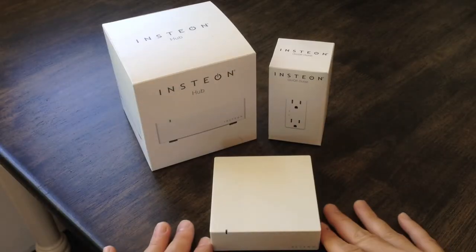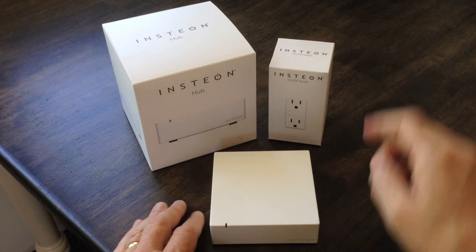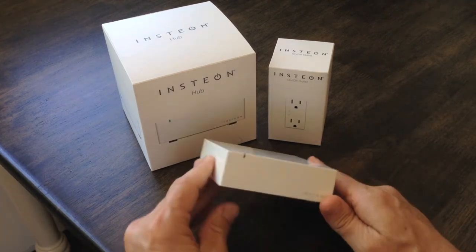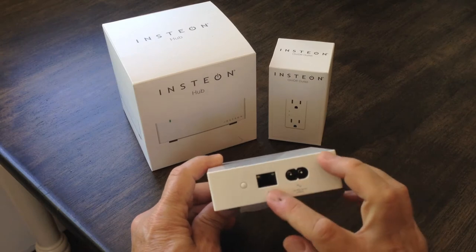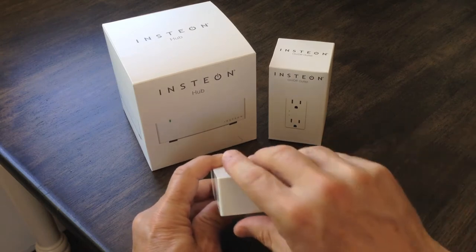Here you go. This is the heart of the system — basically the Insteon Hub. This is the outlet that we'll be installing today. Nice little form factor. Very simple. You have a power and Ethernet port in the back and a reset button. That's it.